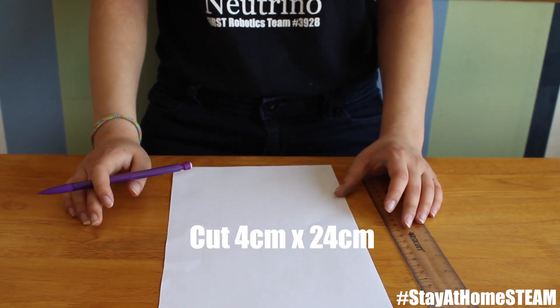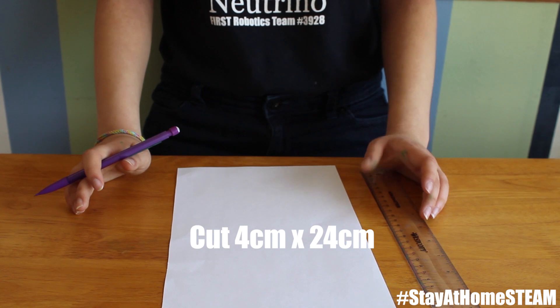First you're going to want to measure out a piece of paper that's four centimeters by 24 centimeters.